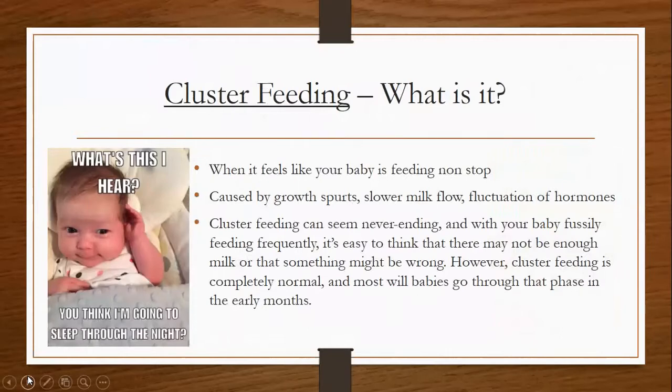Cluster feeding — what is this? Cluster feeding is when it feels like your baby is feeding nonstop. It's caused by growth spurts, slow milk flow, and fluctuation of hormones. Cluster feeding can seem never-ending, and when your baby is fussy and feeding frequently, it's easy to think there may not be enough milk or something might be wrong. However, cluster feeding is completely normal and most babies will grow through that phase in the early months.